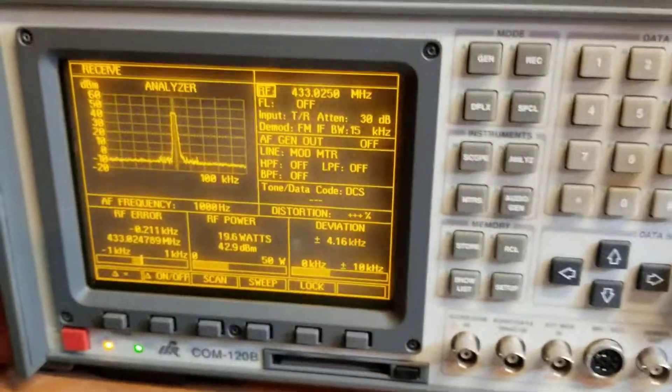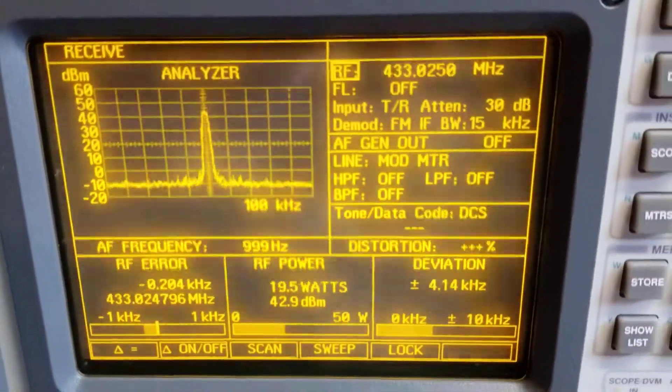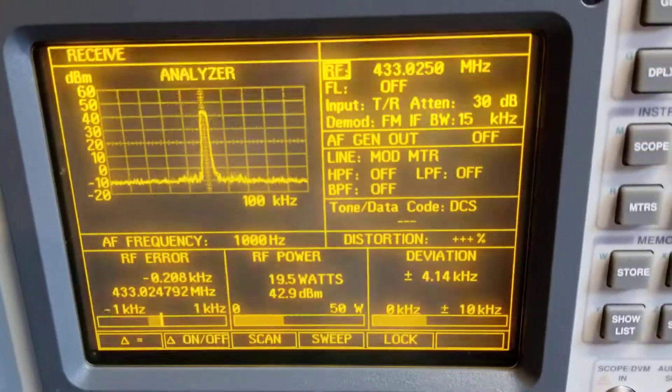The receiver lights up and the link transmits. Over here we're looking at the service monitor on the link frequency: 20 watts out at 433.825 with the 136.5 PL.